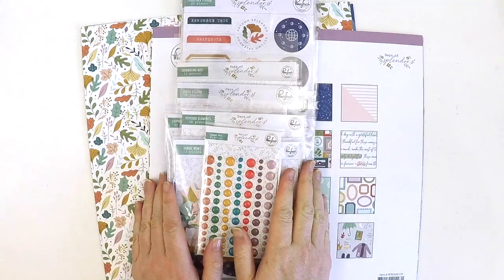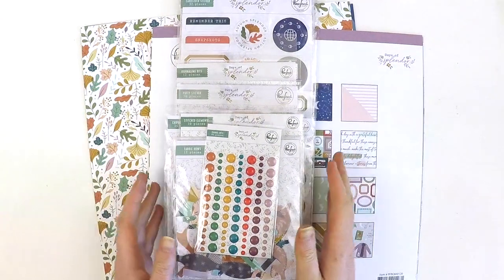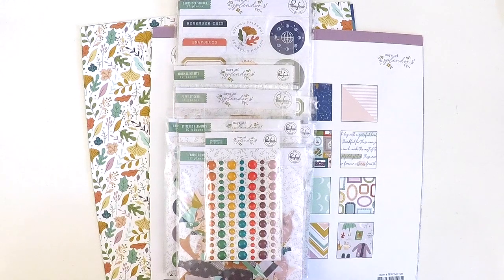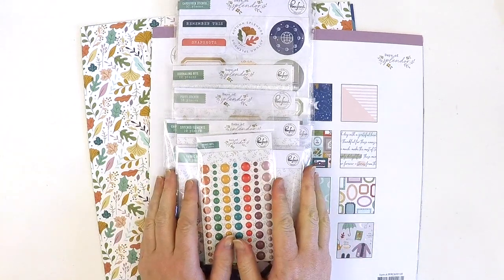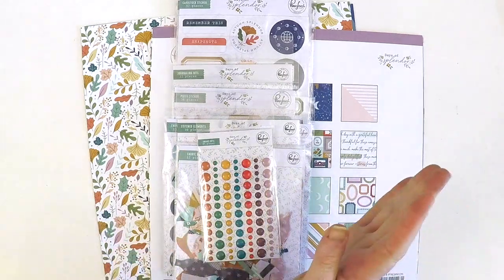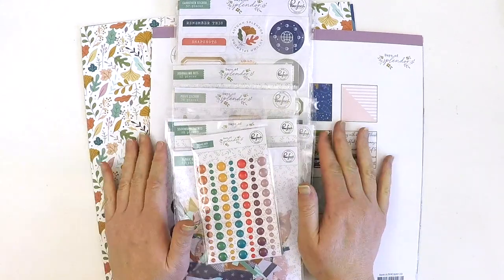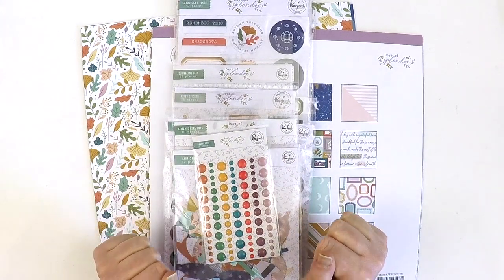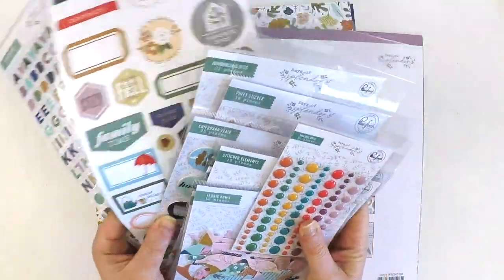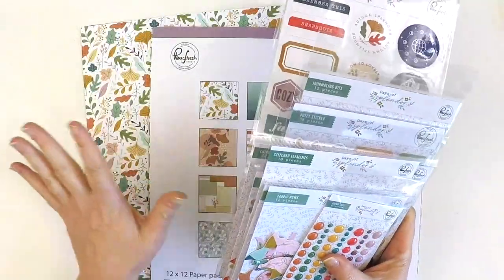Hey everyone, it's Lauren here! Have I got something absolutely stunning to share with you. This is the brand new collection from Pinkfresh Studio called Days of Splendor. When I saw it online I thought it was pretty, but when you have it in your hands it's even more beautiful. I love it when collections do that, and look at all these goodies — I can't wait to tell you what my favorites are.